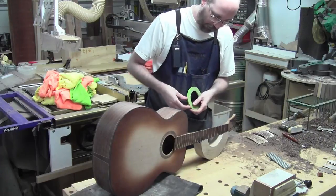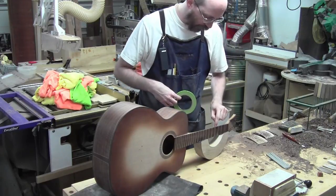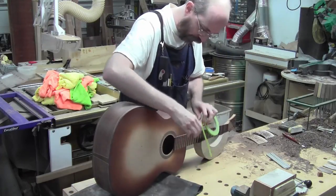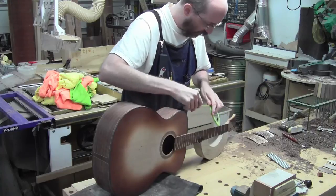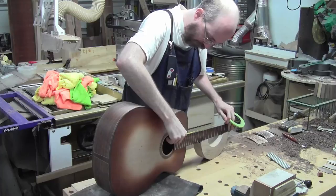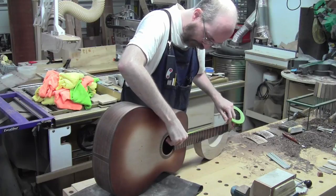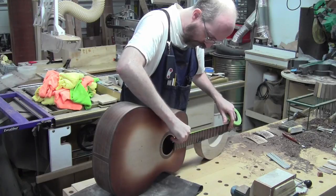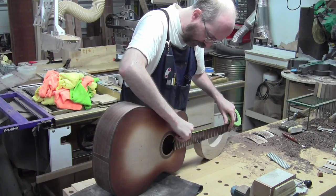I always get stuck on whether or not I want to put a finish on the side of the fretboard. The last guitar I did, my first acoustic, I did not finish the sides but I didn't tape it very well, I didn't mask it very well. So this time I'm going to mask it better. I think I will not put a finish on the side and just make sure that it's well masked.